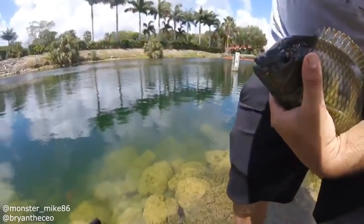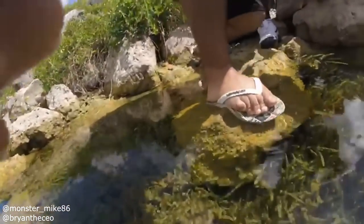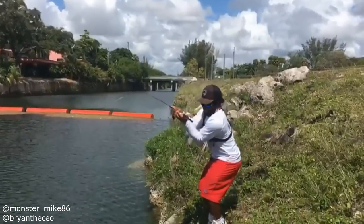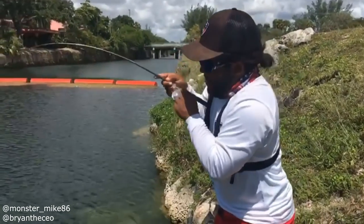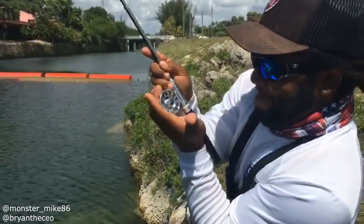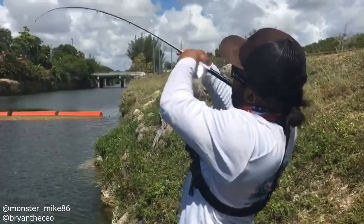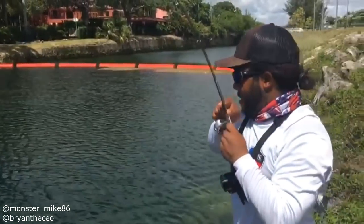Let's stick the GoPro in the water. Oh my gosh — he got a big one! He got him, look at this! Guys, this is the world's smallest fly fishing reel — look at that spin, dude. Oh my god, this is amazing! Guys this is awesome — look at this, another peacock on the fly!